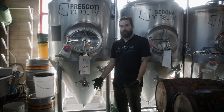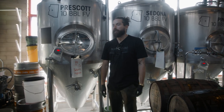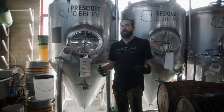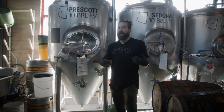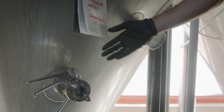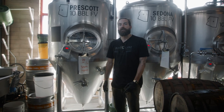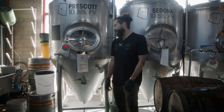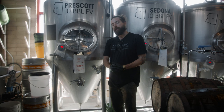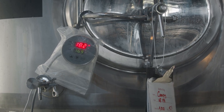Most of our vessels are conically shaped, which allows the yeast to flocculate — clump together, get heavier, and fall to the bottom of the tank into the funnel. That allows us to either harvest the yeast or get it out of the beer. We like to harvest our yeast because they're still healthy and viable — we can take it straight out of this beer when it's done fermenting and put it into the next beer. This saves a lot of money because instead of pitching fresh yeast every time, we can harvest the first generation and use it for several more generations.